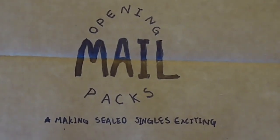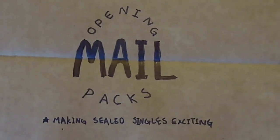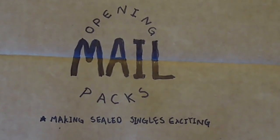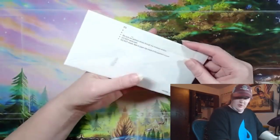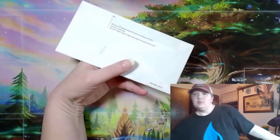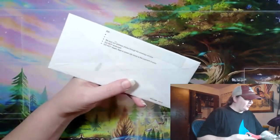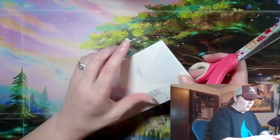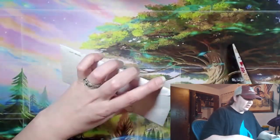Opening mail packs - the video where I open my mail as if it's sealed boosters because I forgot what I ordered. Liam, we're filming a mail pack and this one might need scissors from the get-go. The seller has used an envelope from some bill, covered it in tape. I guess we're gonna try to get through this.